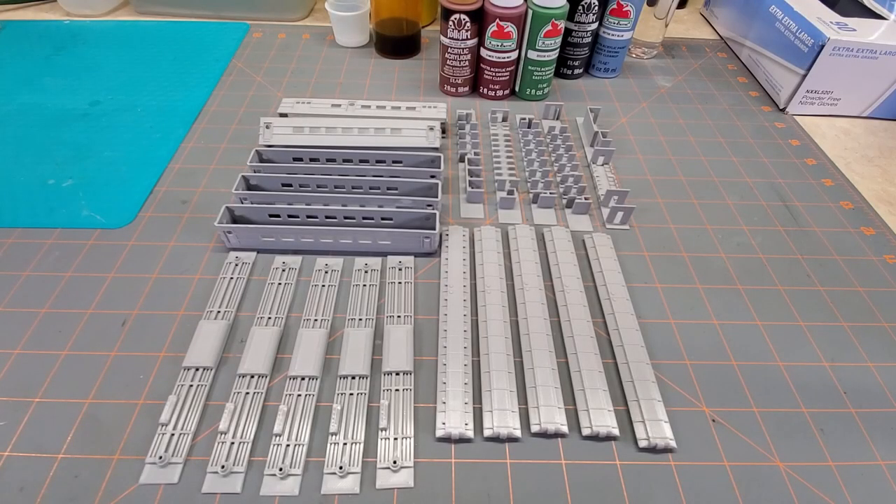Hello everyone, and welcome back to another episode of Paul's Railroad. What we have in front of the camera here is just a very small passenger car set. I designed this passenger car set in Fusion 360, printed it out on my Ender 3 3D printer, and it's all printed in PLA filament.